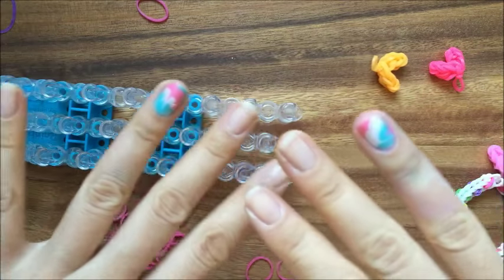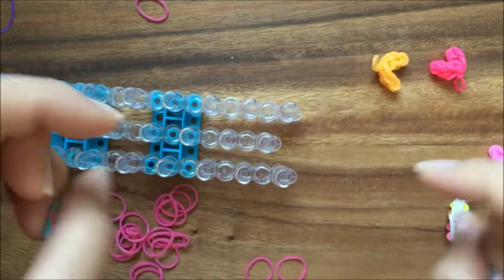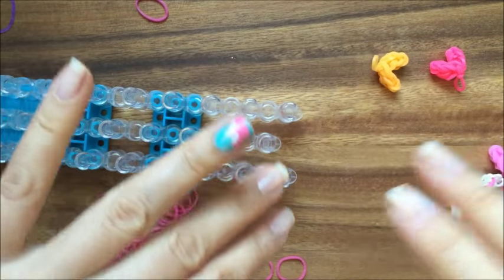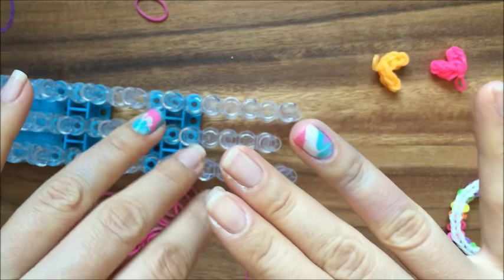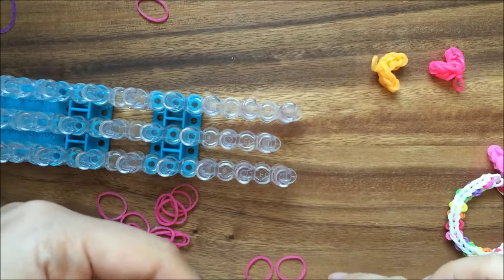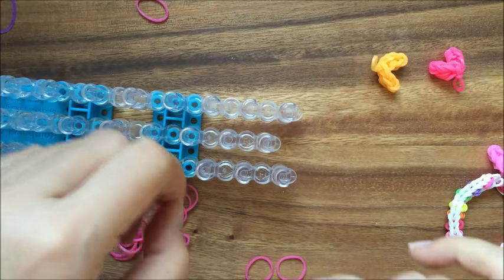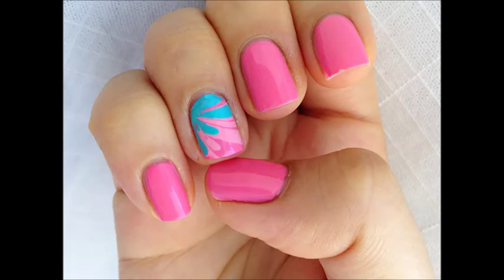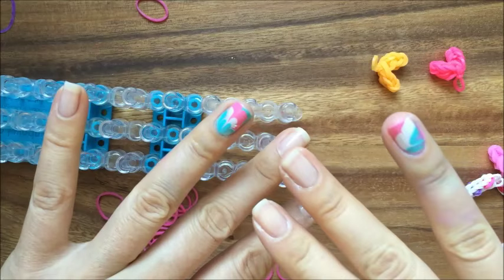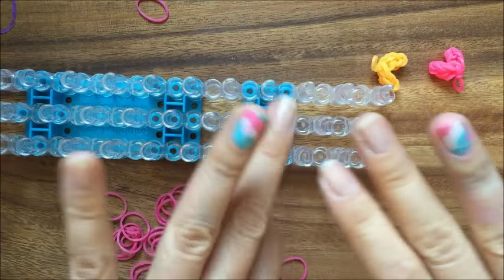But before that, I just wanted to address one question I had about my nails. My nails were shown in a video and I got a few questions about them. They're not stickers — they're actually a technique called water marbling. So if you watch my tutorial, I actually have it on the YouTube site. I'll flash a picture and link to it so you can see how to do it. It's really cool — you use water, nail polish, and a little toothpick to make the flower designs.